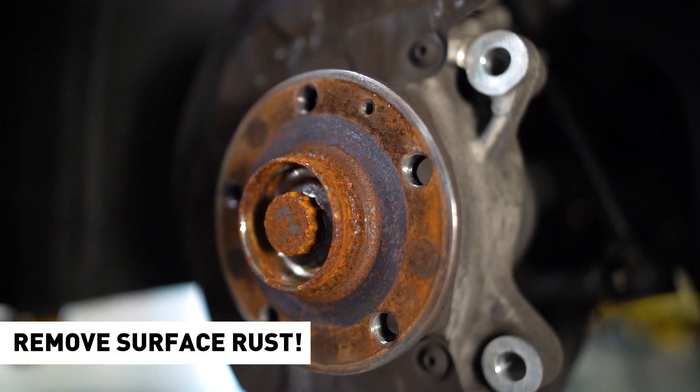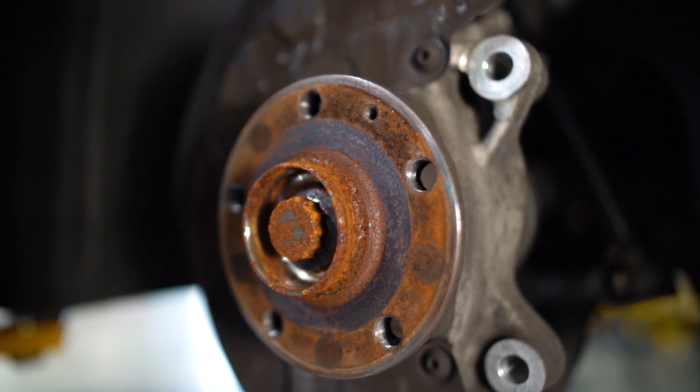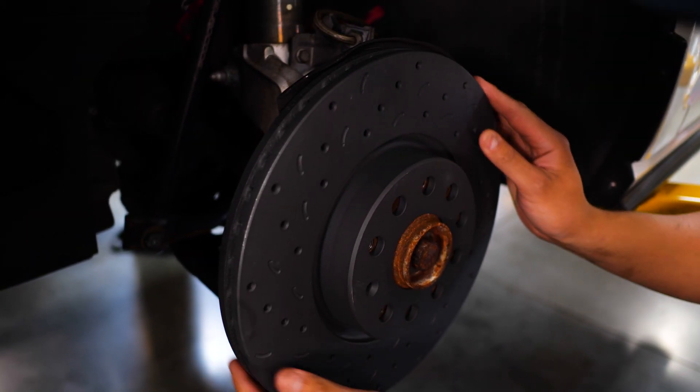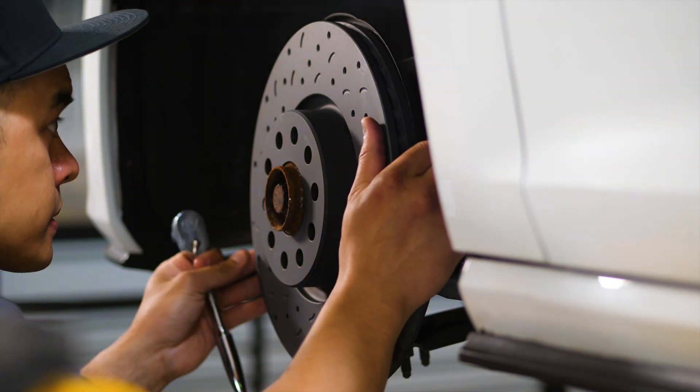Remember to use a scotch-brite pad or some sandpaper to remove any rust on the surface before installing the new rotor. The countersunk hole on your new rotor should be lined up with the threaded hole in the hub. Once everything is lined up, we can tighten the torque screw back in place.